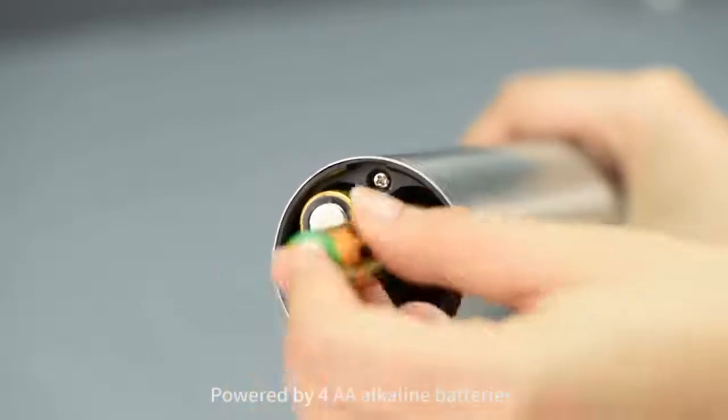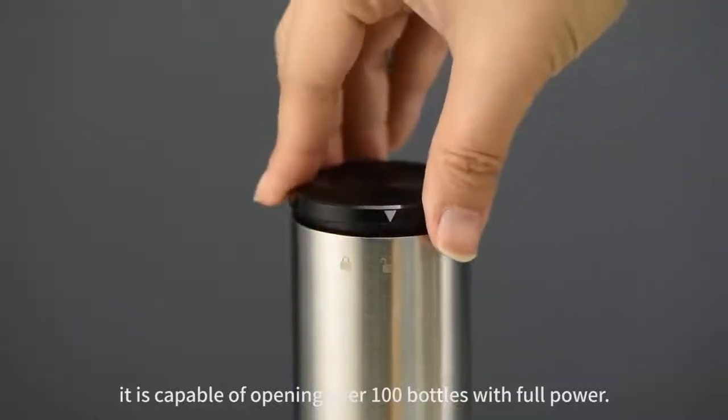Powered by 4AA alkaline batteries, it is capable of opening over 100 bottles with full power.